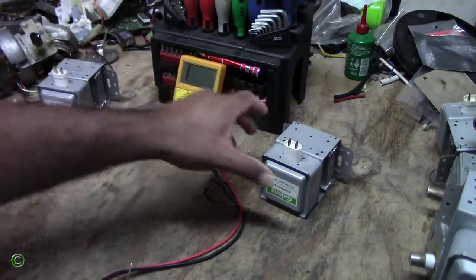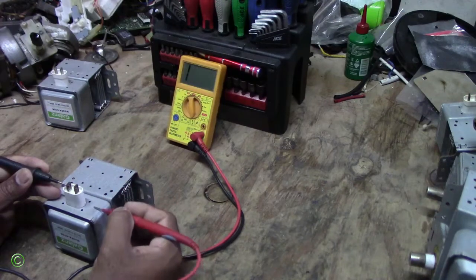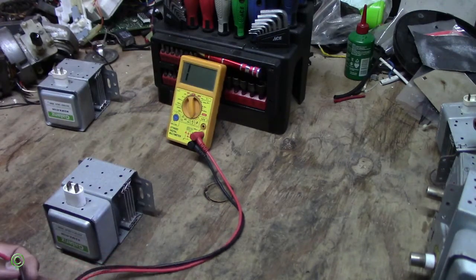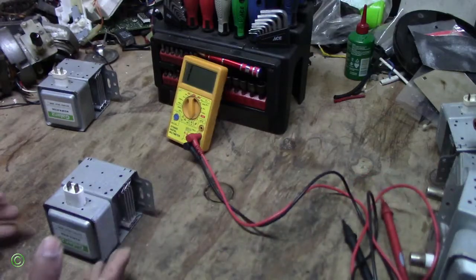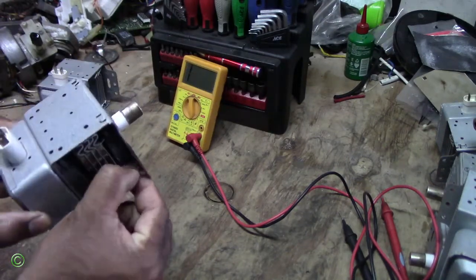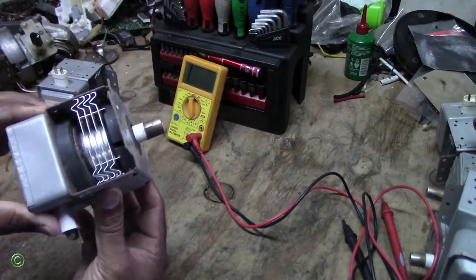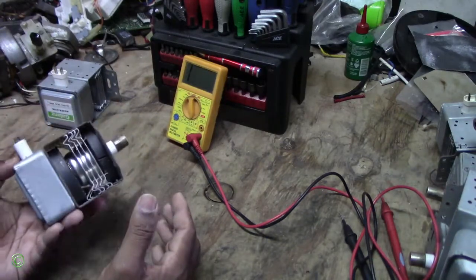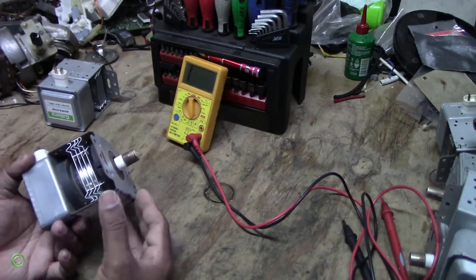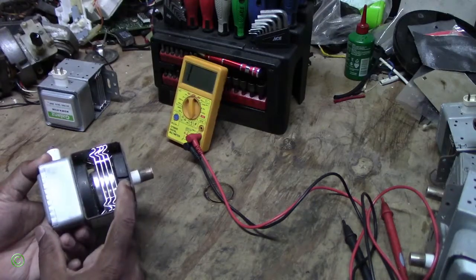The good one: you get a reading on one side, and no reading on the other side — that's correct. Now, why does the microwave come on but not heat? It's really simple — it's because of the magnet. If you watch carefully, you can see the magnet is cracked. That's the main reason why everything tests correct — the capacitor, the fuse, the switches, the diode, the magnetron — but there's no heat. Because the magnet is cracked, you will not get any heat.